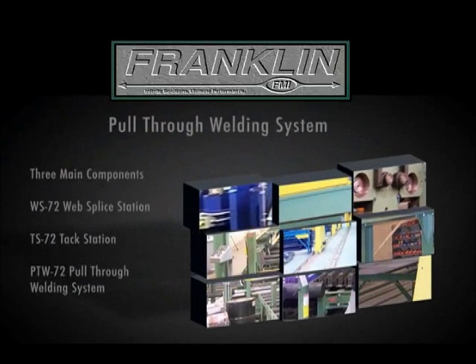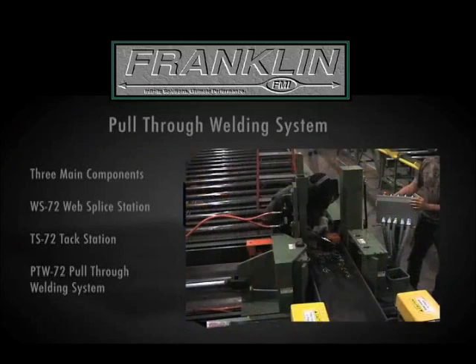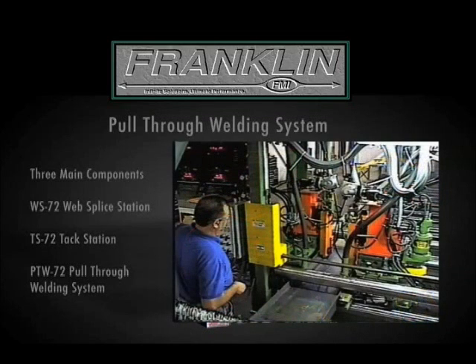The Pull-Through Welding System is a complete rigid frame welder. The Franklin system consists of three major components: the WS-72 web splice station, the TS-72 TAC station, and the main PTW-72 pull-through welding system.